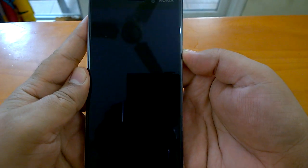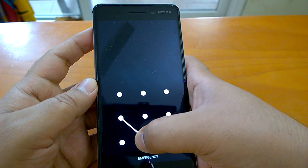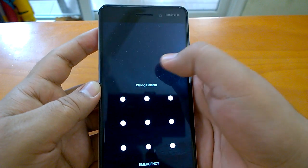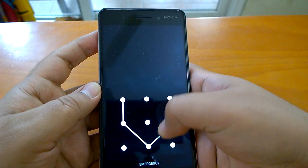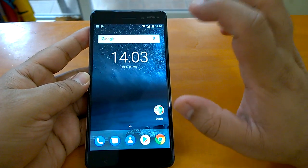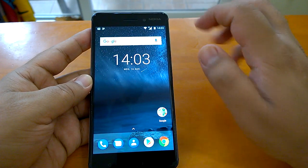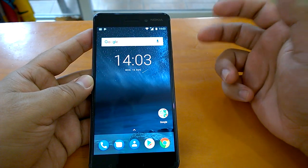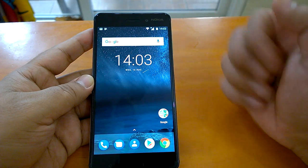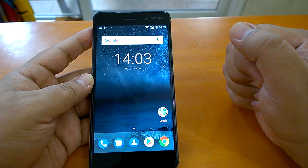If you don't want to use the fingerprint sensor and want to unlock, you will have to use the fallback option — that is the pattern. So this is how it works. This is how you configure the fingerprint sensor on Nokia 6, and you just saw how fast it is — really really fast. You can use it as your default unlocking option. Thanks for watching, hope you liked this video and found it useful.